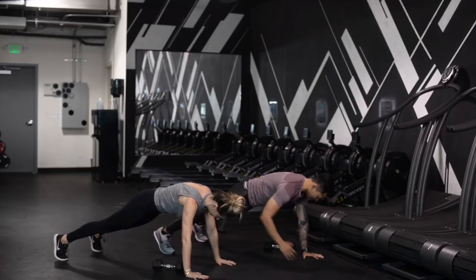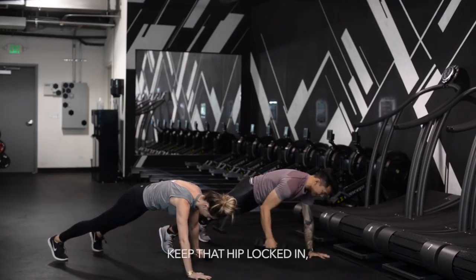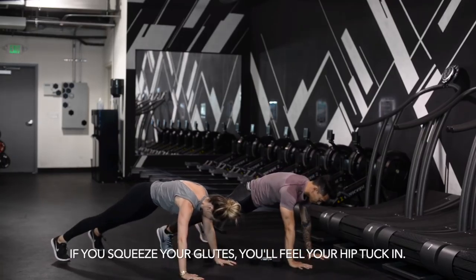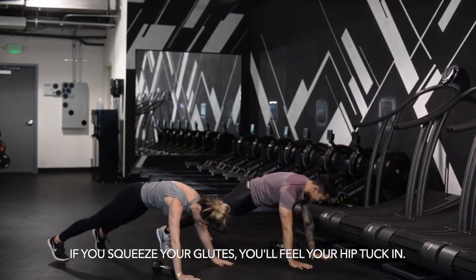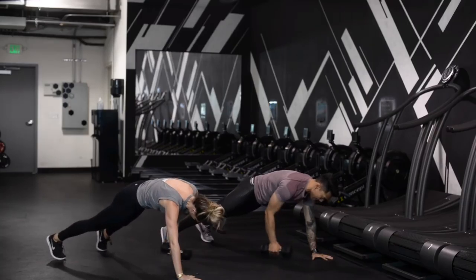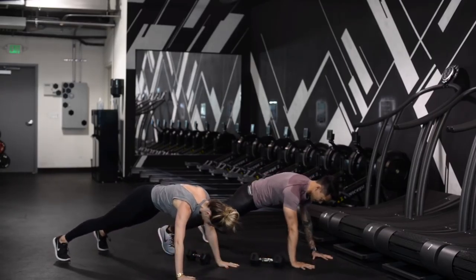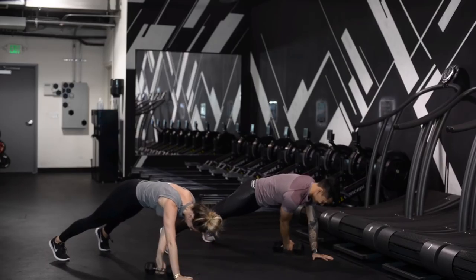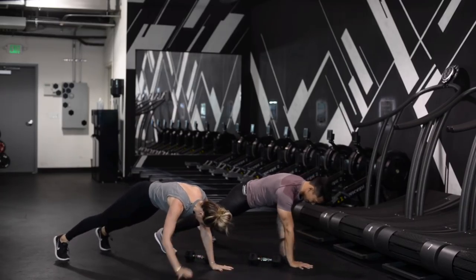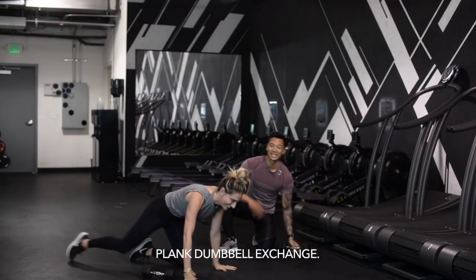We're going to travel that dumbbell 15 times. If you're swaying all over the place, keep that hip locked in. Push-up position, locked in. Give me 15. Core intensive at its finest. Travel that dumbbell, keep that hip locked in. The knees should be completely locked out. If you squeeze your glutes, you'll feel your hip tuck in. Keep it tight. Abs on the whole time — tuck them in, supporting the lower back. Keep your head nice and in line. Six more — don't you dare drop those hips. Last one. Plank dumbbell exchange.